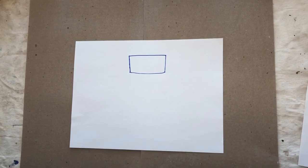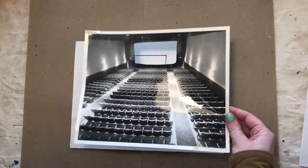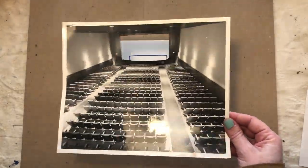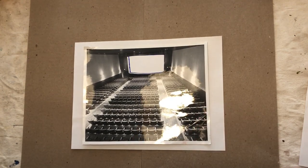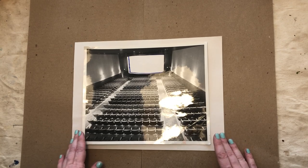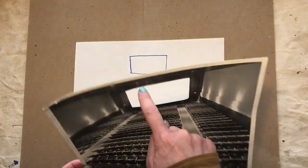You start with your white piece of paper and then the key to this activity is the movie theater frame. This is a photograph from the local history archives at the Saskatoon Public Library. If you look in the comments you'll find two photos — one of the Roxy Theatre and one of the Capitol Theatre — and you can print those off and make your own theater frame.